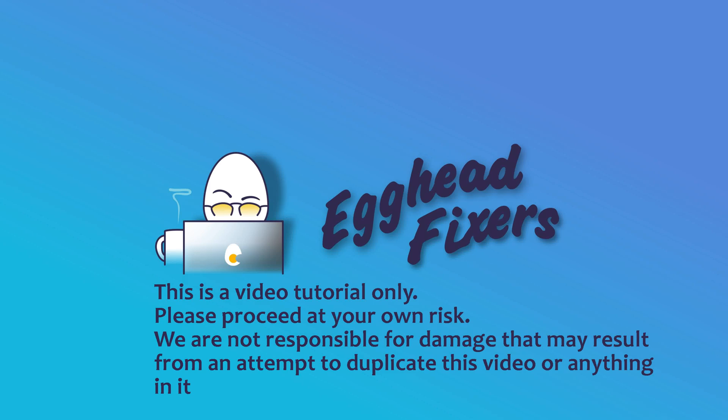Hi, this is Liz. I'm a certified repair technician. Today we're going to be discussing what to do when one of your AirPods won't play sound.